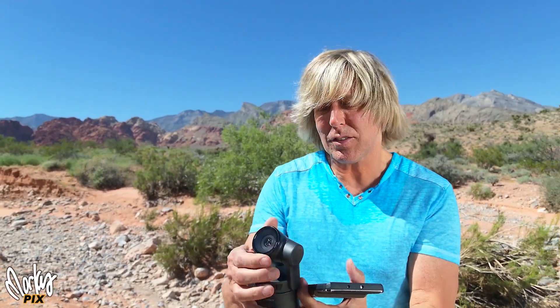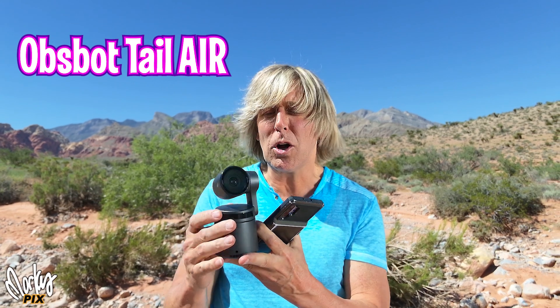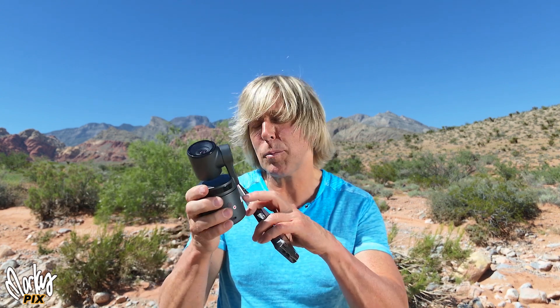And this is what it looks like. They're calling it the OBSBOT Tail Air. It's smaller, it's lighter, and it has more features. It's totally self-contained — it's battery powered, and it has a built-in SD slot that you can record onto.